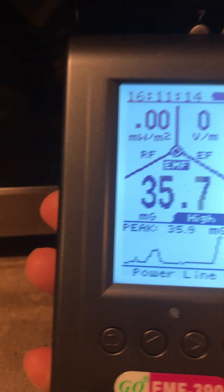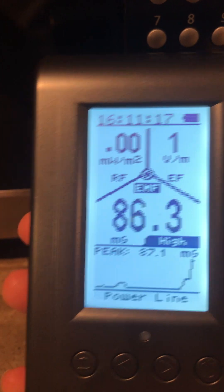It's off, and I'm just close to it, and it's already high. I'm going to turn it on if I can figure out how to.